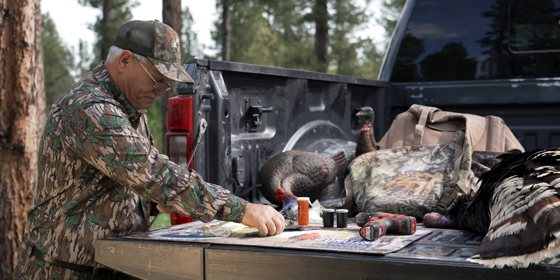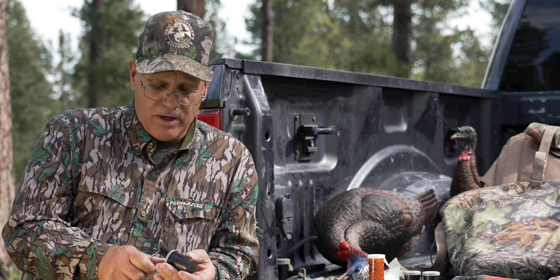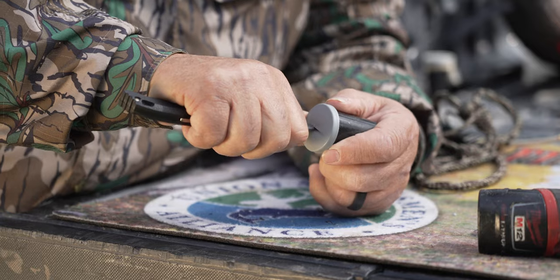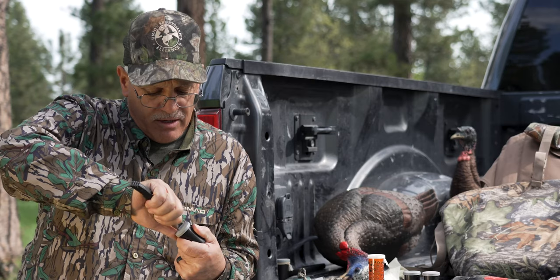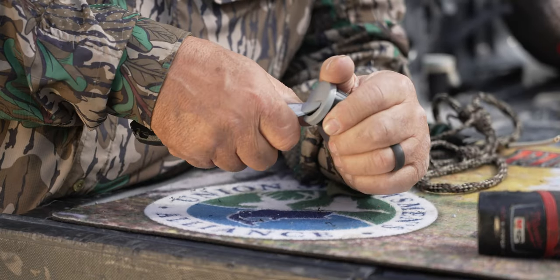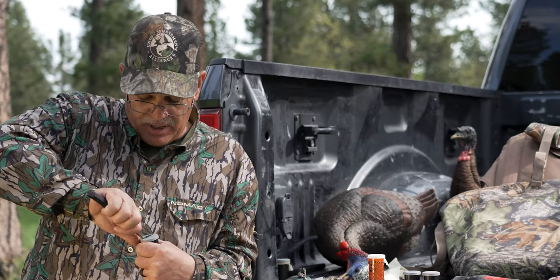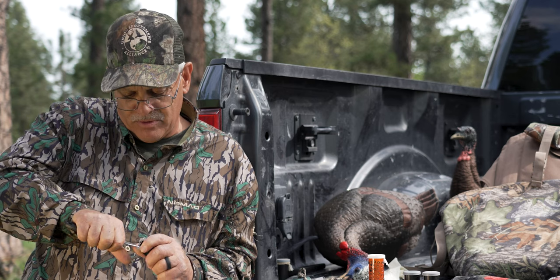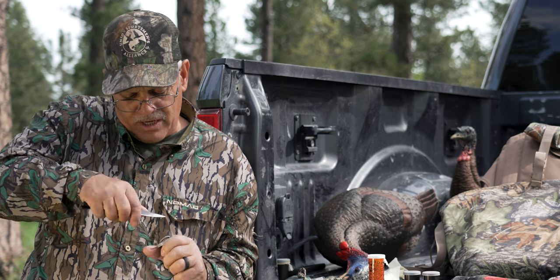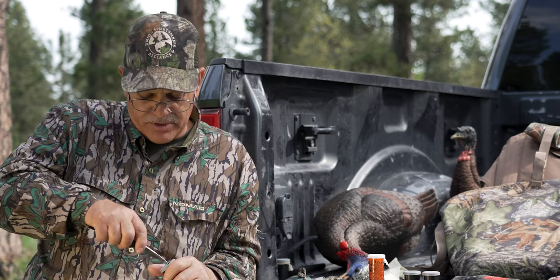I've spent a lot of time studying the dynamics of these calls and the way that the air impacts them. I start by cutting a half moon in the lid of the turkey call. You want to trim it out, then make it a little wider, and always bevel the edge — because your upper lip rests against it, so it's nice to have a smooth edge. You want to take just about half of the lid.